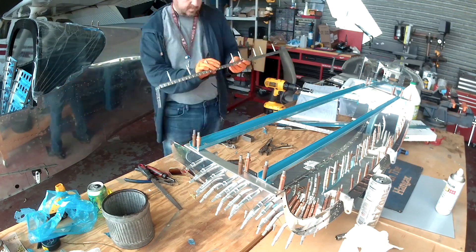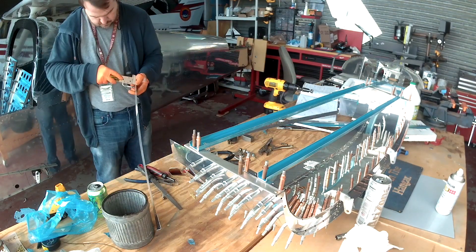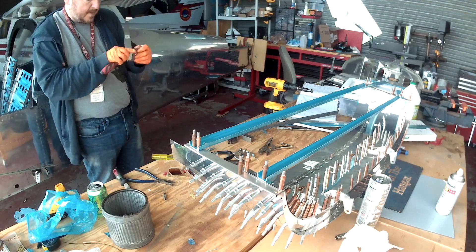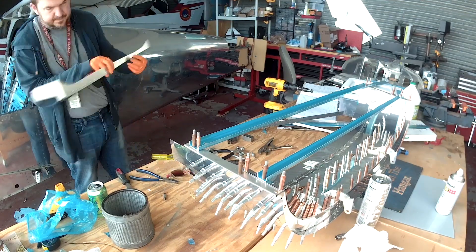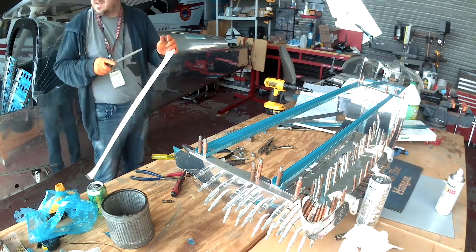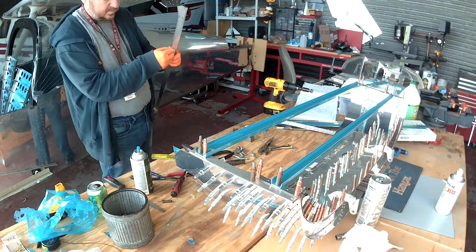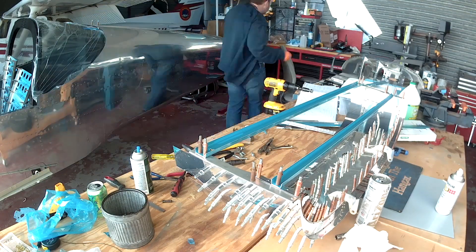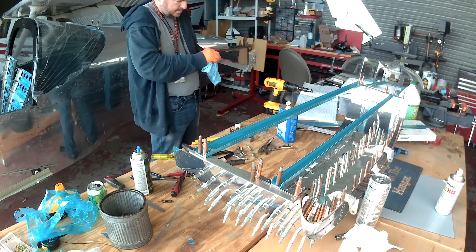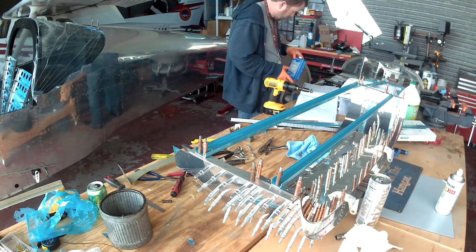Regarding EMI — anyone who's taken physics will remember that electricity passing through metal causes a magnetic field, and magnetic fields can cause interference. Whenever I'm passing large amounts of current through this plane, I twist the wires together. Here's a picture of what a twisted pair looks like. When the wires are twisted, the flow of electricity actually cancels out the magnetic field from both sides and greatly reduces the amount of EMI interference. Great question, Paul.